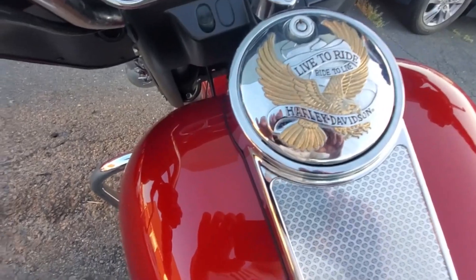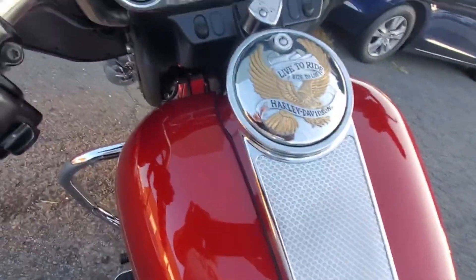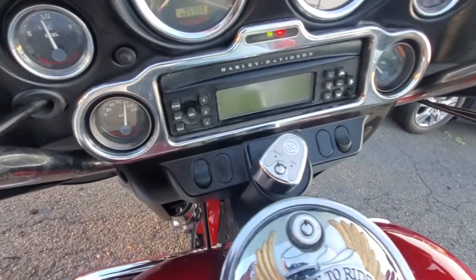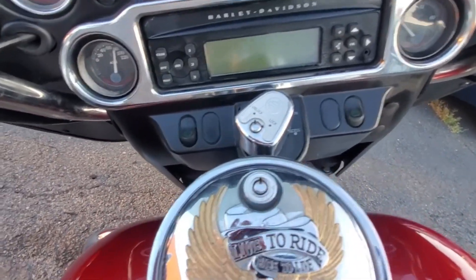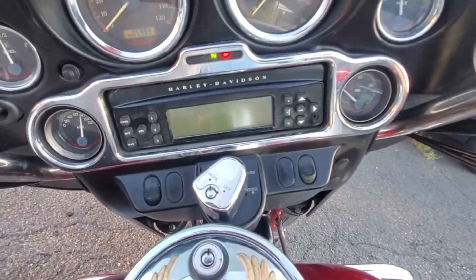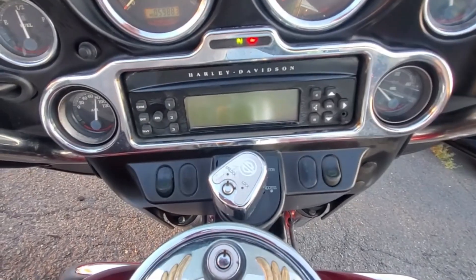I do get some of these bikes with high miles, but they come from places like Cincinnati and out in the Midwest — people just put miles on them. Let's start it up. I'm going to touch the exhaust to show you this is a cold start.